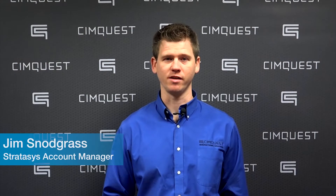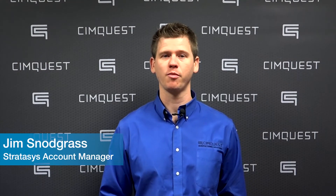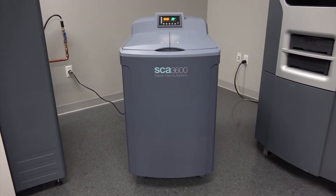Hello everyone and welcome to SimQuest TV 2 Minute Tuesdays. In this week's episode, we'll be talking about a 3D printing support cleaning apparatus, the SCA-3600.